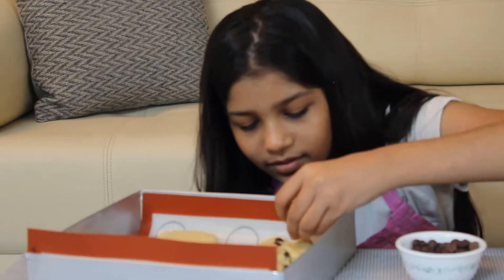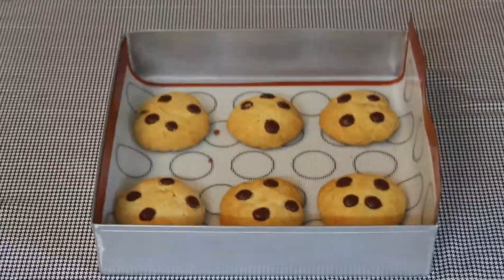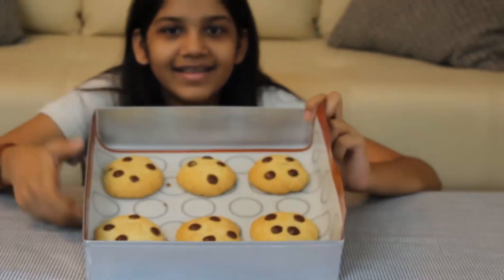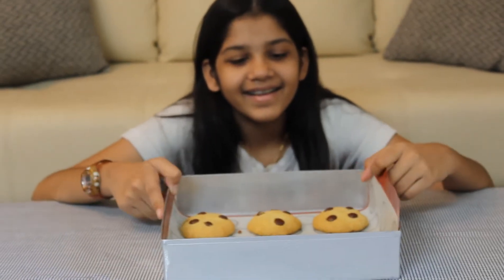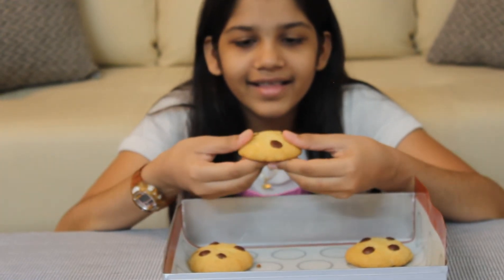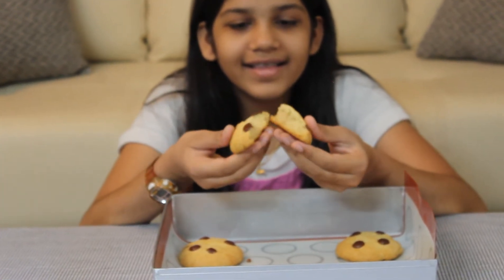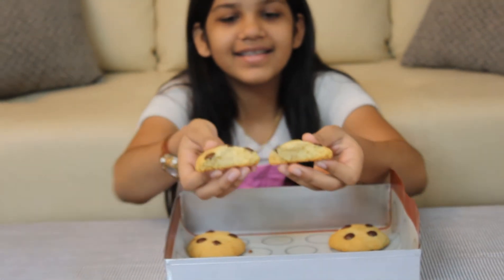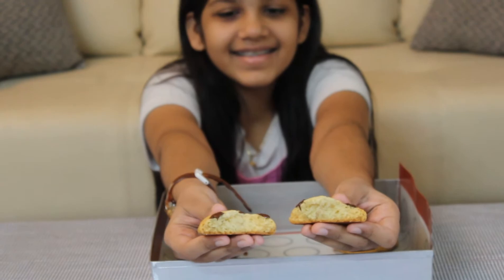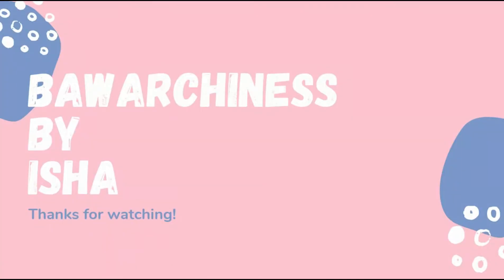Bake for 13 minutes at 180 degrees. My cookies are ready! Please like, share, and subscribe to my YouTube channel if you haven't done it already.